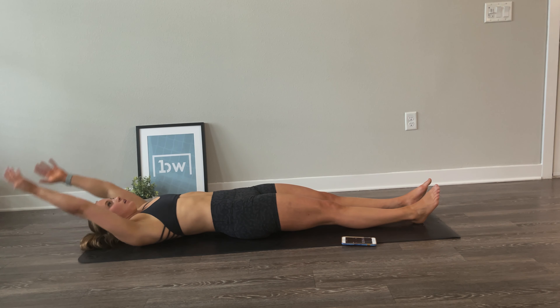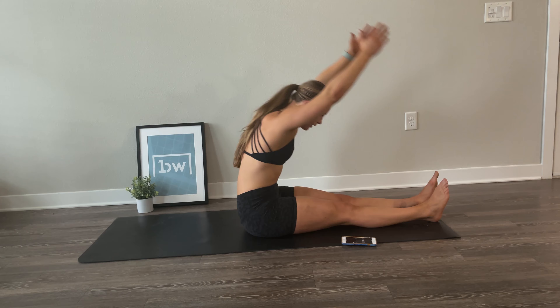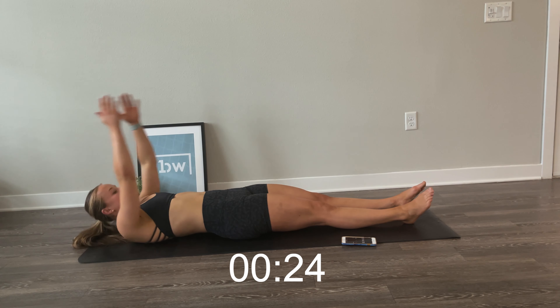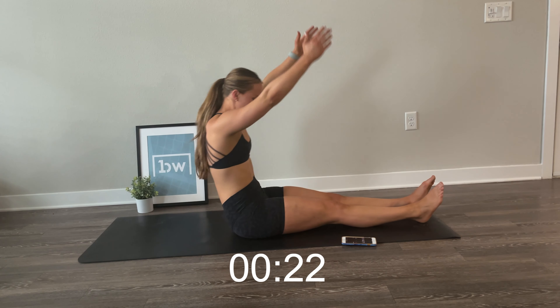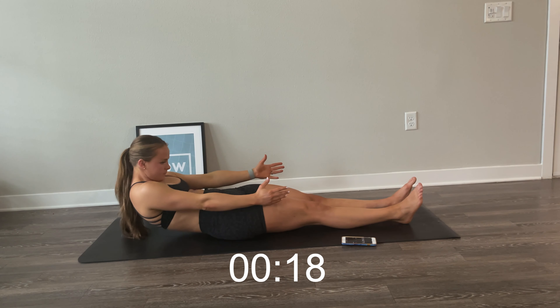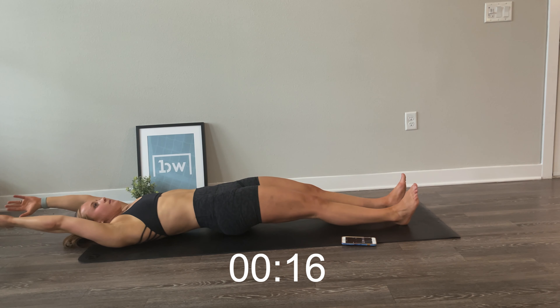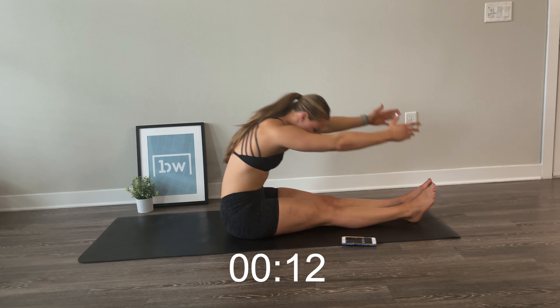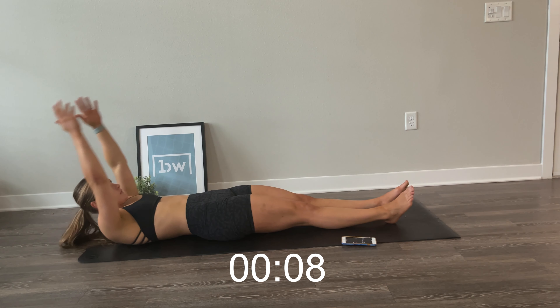We are going to start that over again with those two exercises, starting with the Pilates sit-up. Make sure to challenge yourself here and go as slow and controlled as you can. When you're ready, let's start. Lay back, hands above your head, slowly roll up, reaching hands above your head, then folding over your legs. Now slowly with control, roll down.